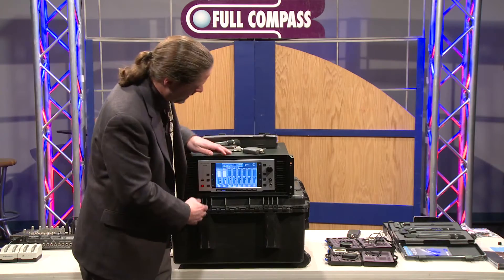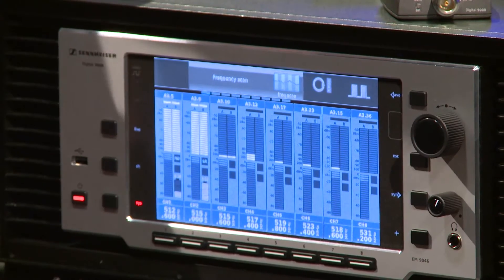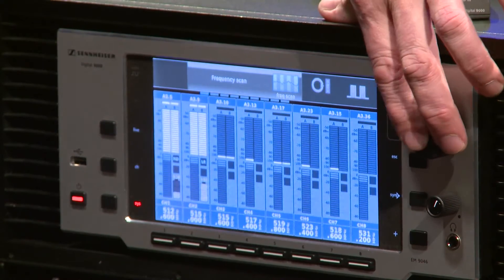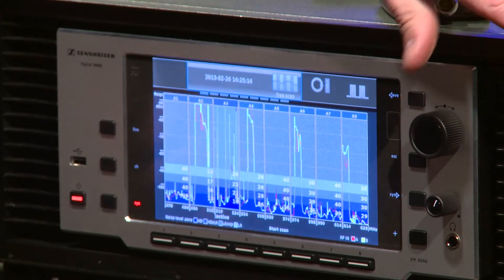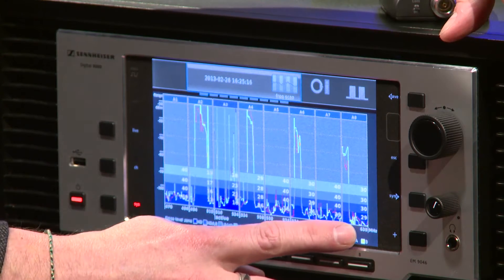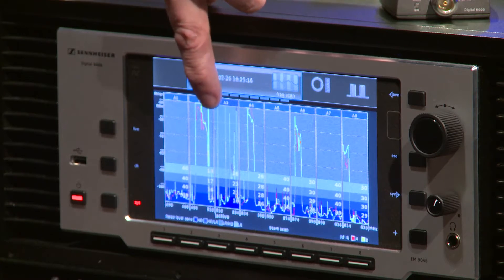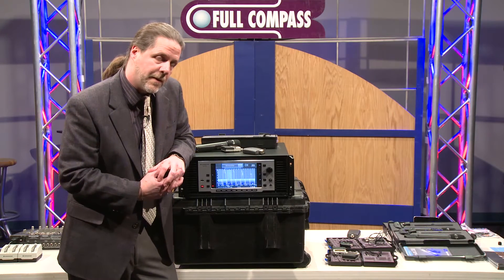Let's look at this receiver rack here. I'm going to go down to System. You can see I've got a couple of transmitters that are turned on right now, and I'm looking at my RF and my battery strength. I want to scan the connected antennas and take a look at the interference around here. I'm looking at a spectrum of 470 to 638 megahertz — that's a pretty wide bandwidth. And those filters I talked about are 24 megahertz each, broken up into eight divisions.